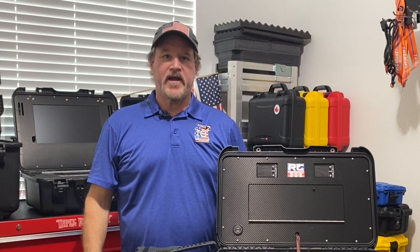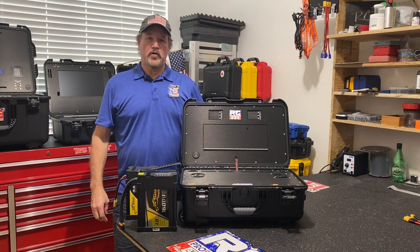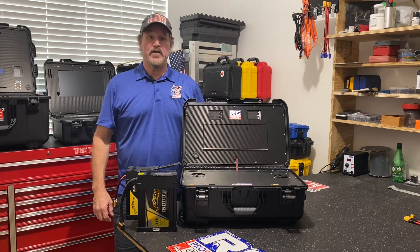Good morning, my name is Joe Cashwell with Rotocraft Pro Solutions. We built a couple of prototype 12S charging solutions and sent them to two of our biggest dealers. They played with them, they abused them, they sent them back and gave us really good feedback.